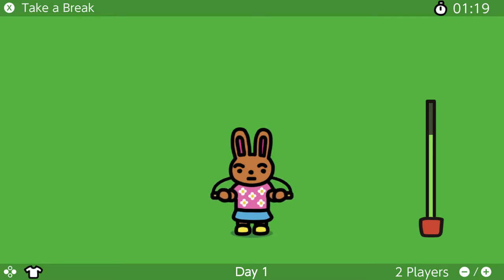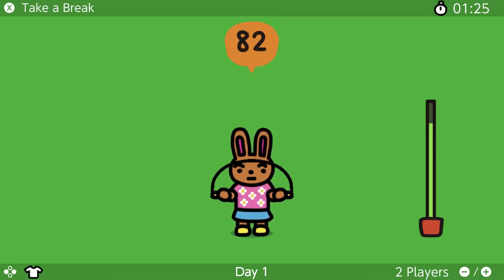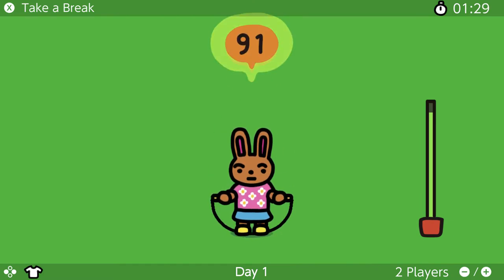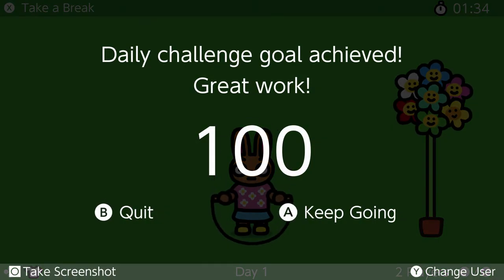There isn't much to say about this game, really — just that it exists and you can do jumping with it. You've got cute bunnies. You can also cheat very easily. I am sitting down right now and I am still getting jumps in. I'm not sure they could have done much with regular Switch hardware, but you know.